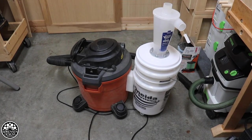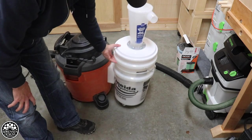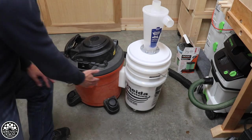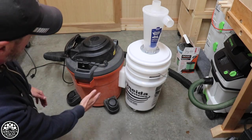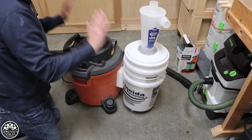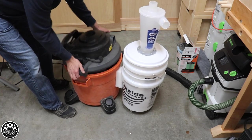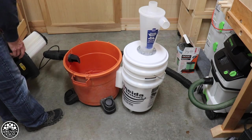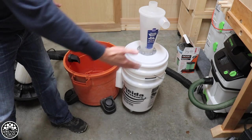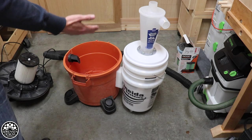Everything works with the vacuum attached, but the big problem is that when you have a sloped floor, this setup doesn't work very well. The second thing is that because of the taper on the cylinder for the vacuum, this is going to sit perpetually at a bit of an angle — so not a good setup. I don't recommend punching holes in your vacuum to do this at all.